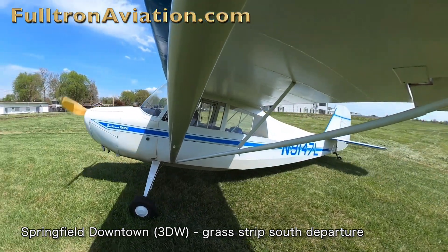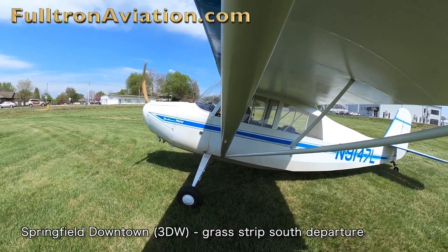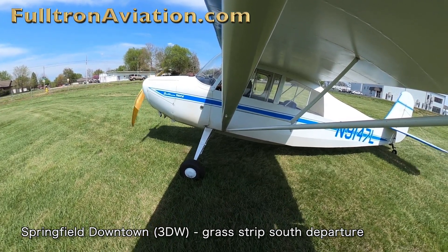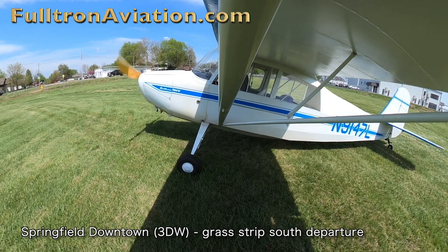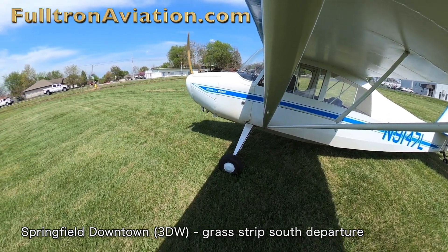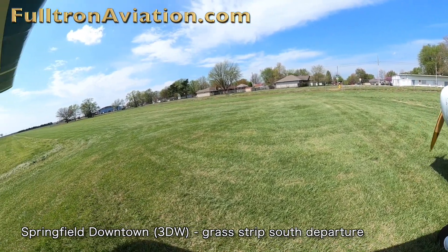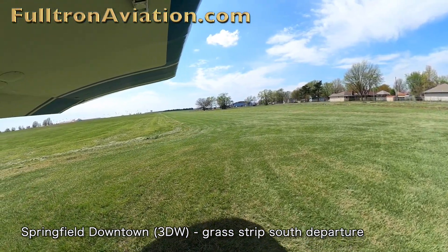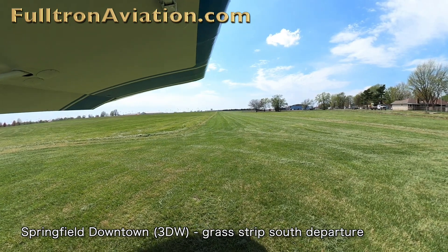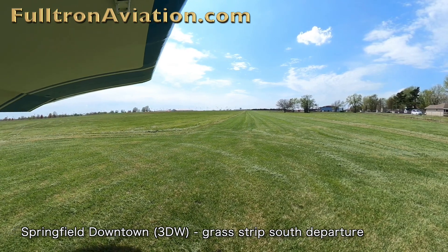Both the north and south ends of the grass runway at Downtown have run-up areas. When taking off to the south, the preferred way to make a radio call would be: 'Springfield Downtown Traffic, Champ 9147 Lima, departing on the grass to the south, will be crossing Runway 29.'